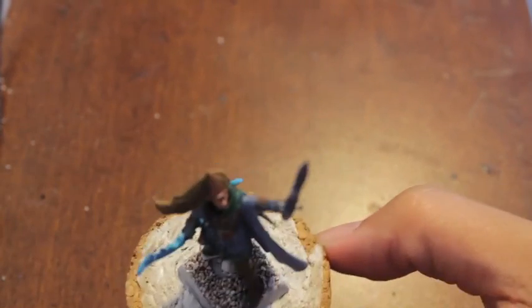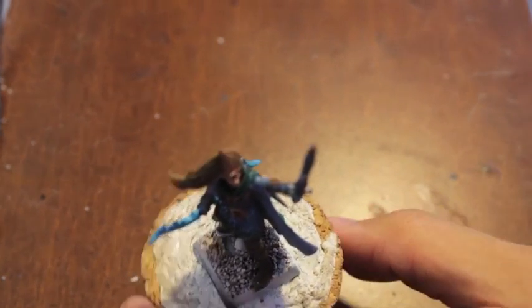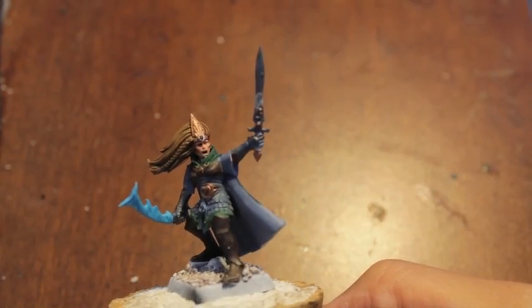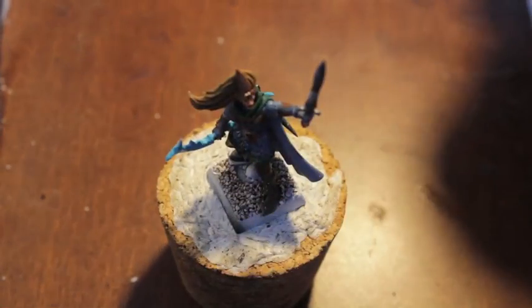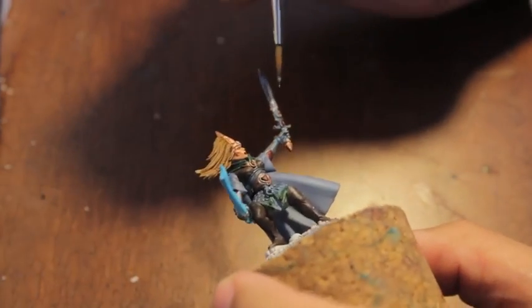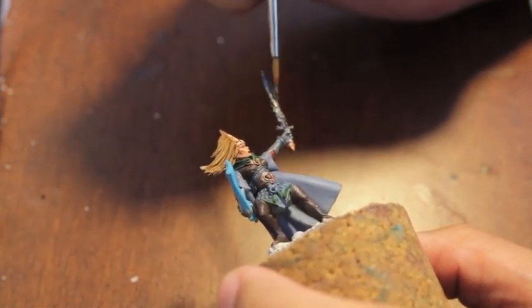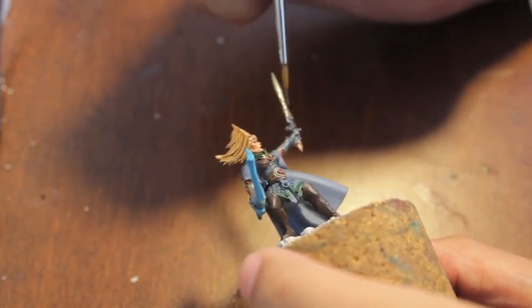Hey guys, welcome back. We're continuing on with our Sister of Lothurn here. Since yesterday, the sword tip broke — I don't know what happened. I was just reaching over to grab something and my hand kind of brushed the sword tip and it snapped off. So I had to go back with some plastic glue and glue that sucker back on.